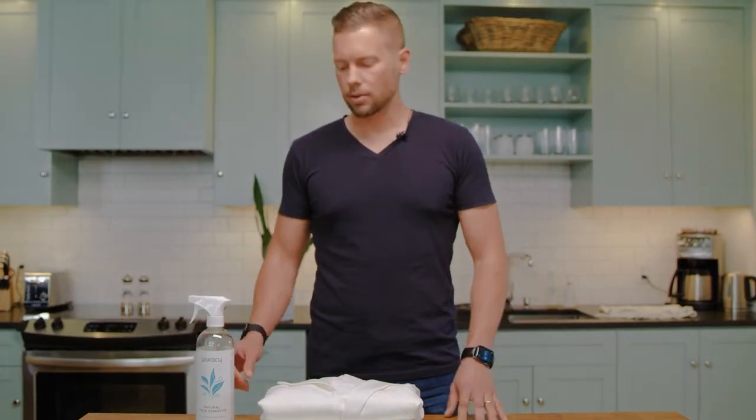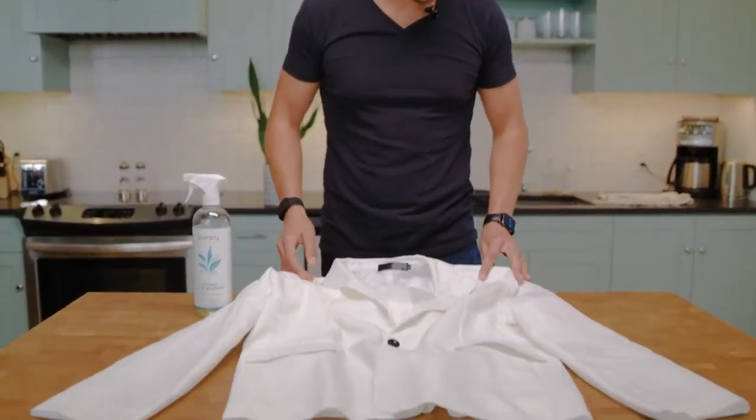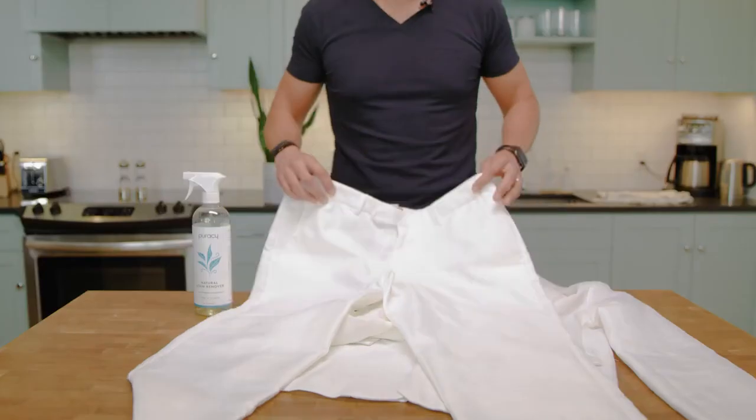We're now going to pop it into the washing machine with one pump of Puracy Hunter detergent. Let's see how it does. One treatment is down, and this is the finished product. Despite needing a good iron or steam, there's absolutely no stain remnants whatsoever — 100% clean, no spots, no residues, came out perfect.